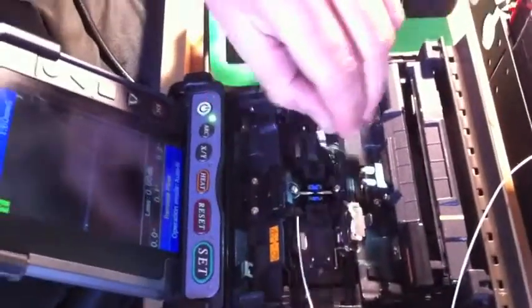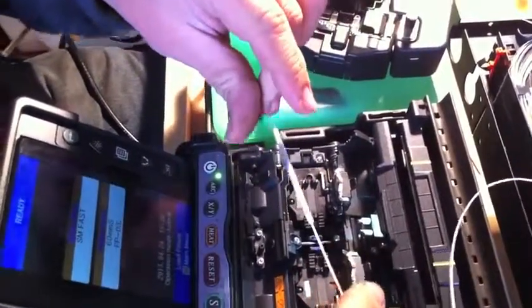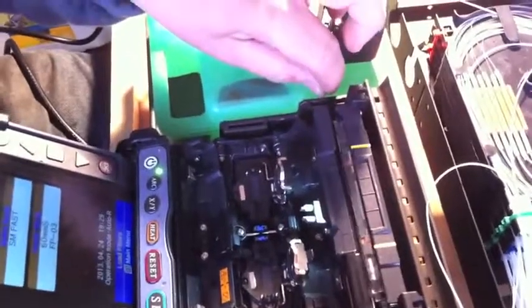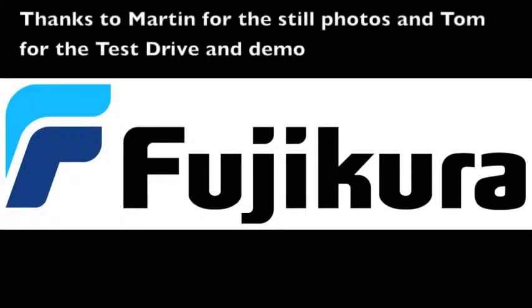It's all automatic now. There's a small micro-switch very close to Frank's right hand, and it picks up a metal bar in the splice protector to give it mechanical strength, and it picks it up automatically.